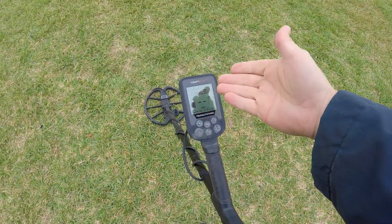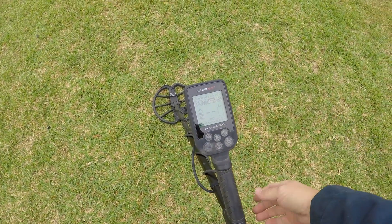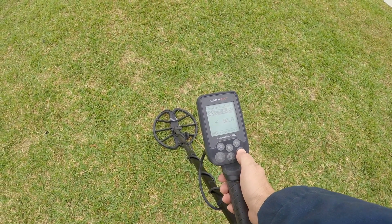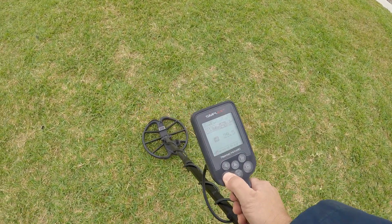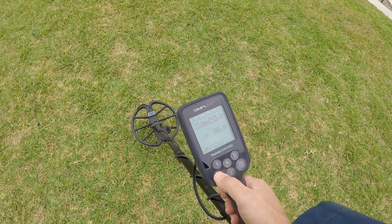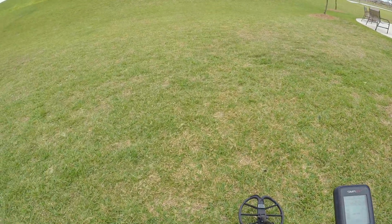Today I'm going to be running the Simplex. I have it in park mode and I'm going to go ahead and ground balance it right now. There we go. Now let's go ahead and hit this park up and see what we can get.